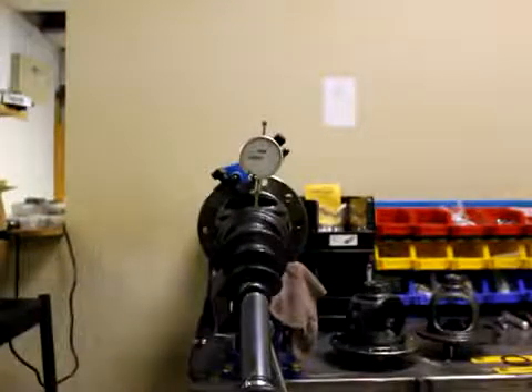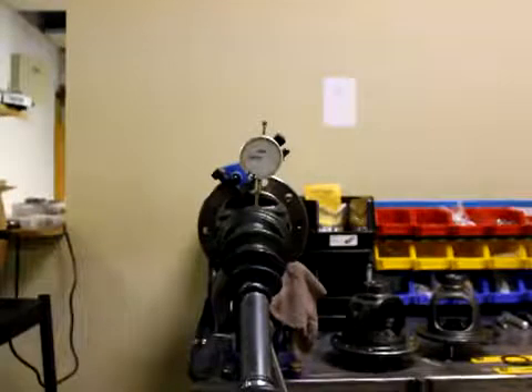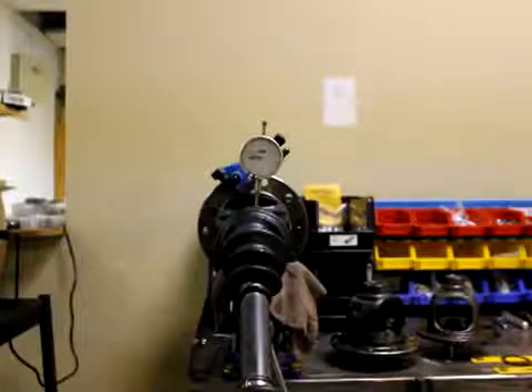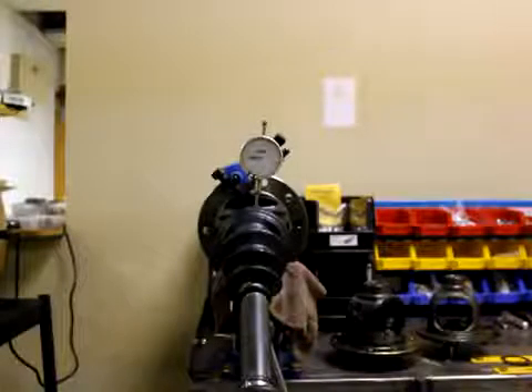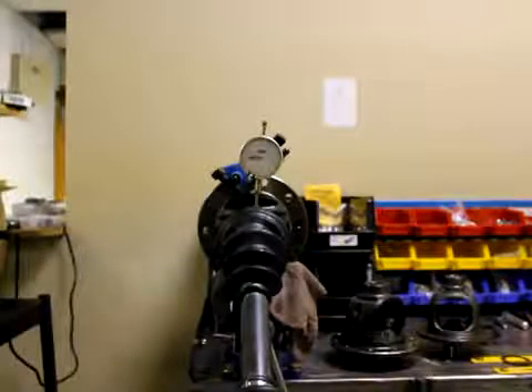This is Chase at East Coast Gear Supply. We're looking at an 8-inch clamshell found in the 2005 and up Tacomas, FJ Cruisers, and 4Runners. This is in response to a thread on Tacoma World about people having a vibration problem and a roaring sound on their left side coming from the CV axle or the differential.